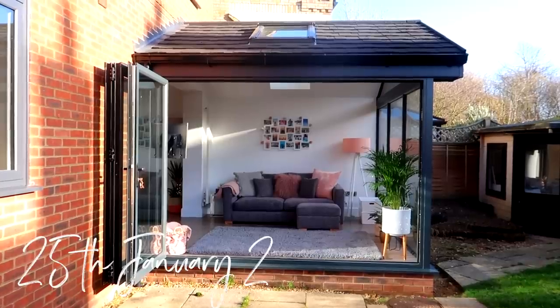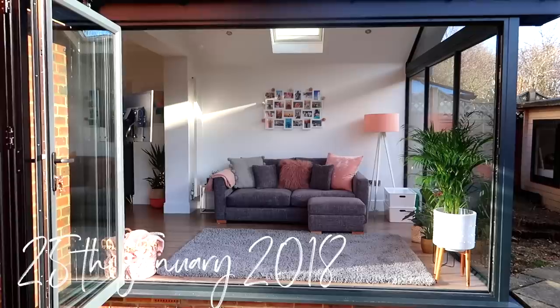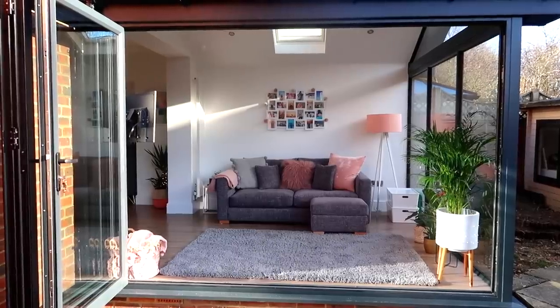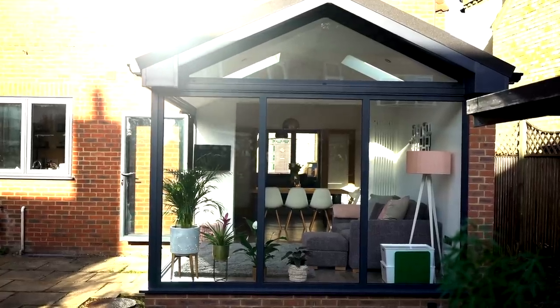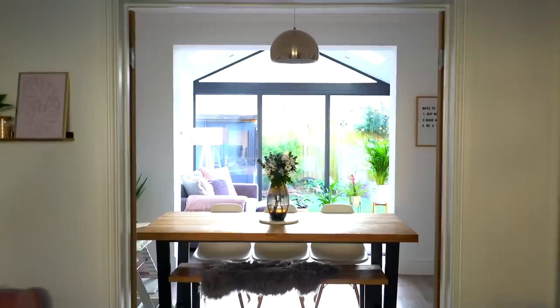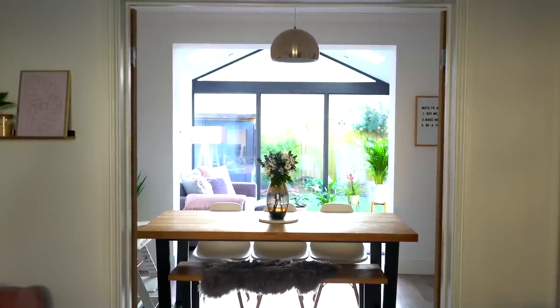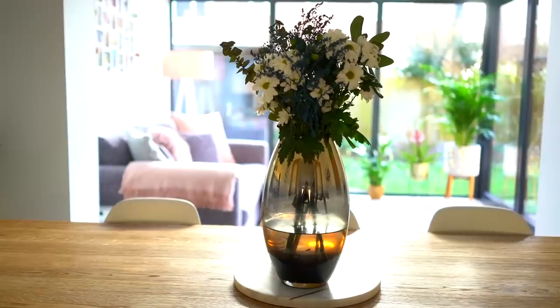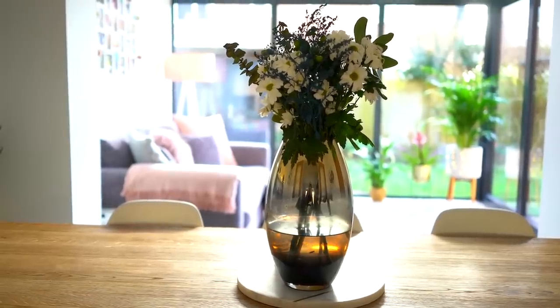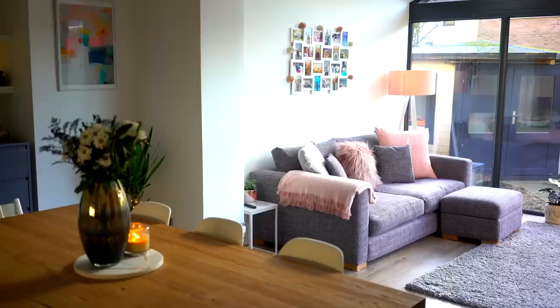Our conservatory family room extension project is now finished and I thought I would show you around. All in all the project took about three months and to say we are thrilled with it is an understatement. We absolutely love it and it has completely transformed our family home. We live in our new family room about 99% of the time.